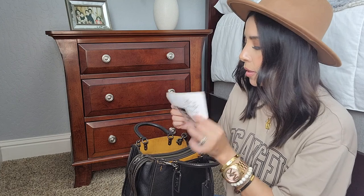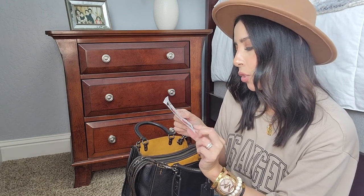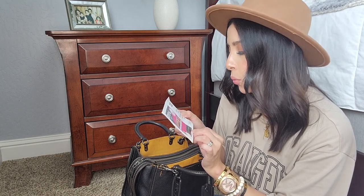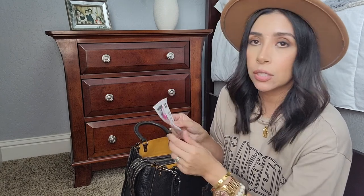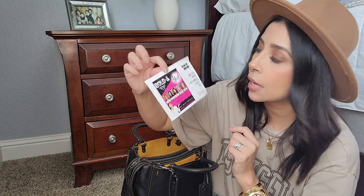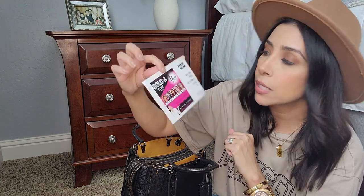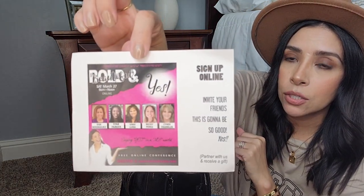I have a flyer they gave us at church for Women's Ministry — Women of the Word. It's a class for women and they're having an event on Saturday, March 27th from 9 a.m. to noon. It's also available online. That's Cornerstone Fresno — there's a YouTube channel and a website. It's a free online conference on March 27th.